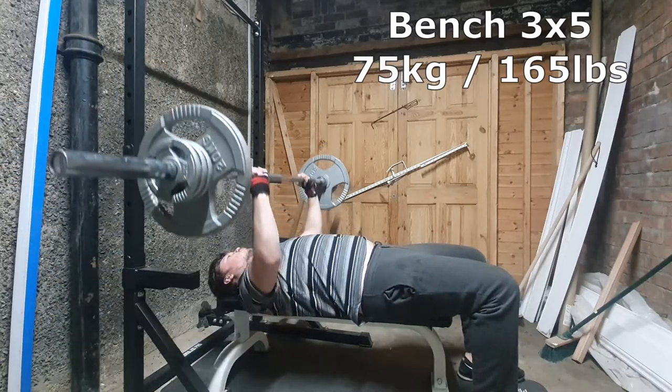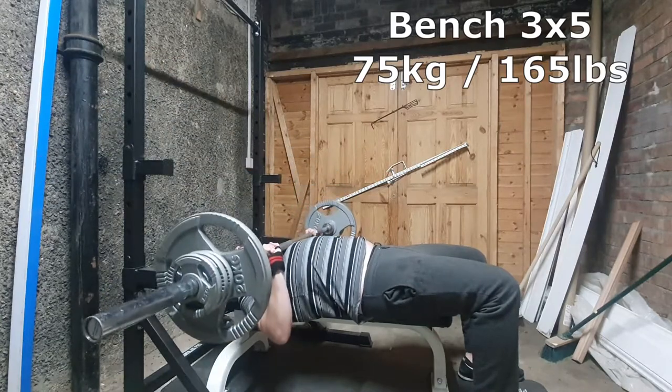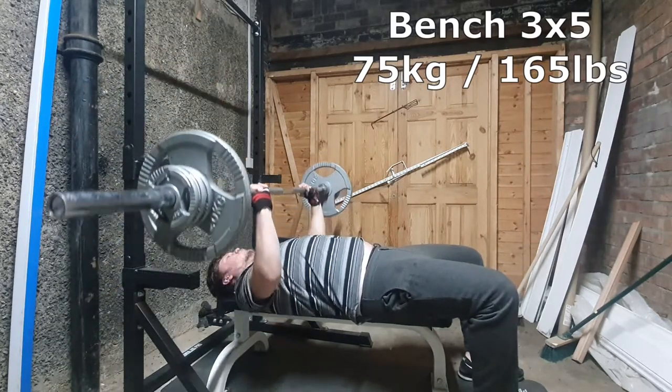Hey guys, thanks for clicking on this video. This is day one of week two of the Grayskull LP: bench, row, squat, tricep, and some calf exercise that I haven't recorded.